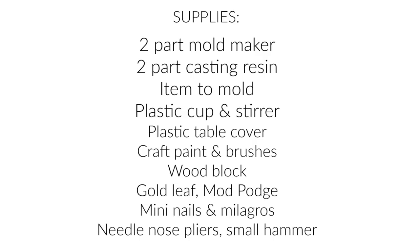Here are the supplies. You're going to need two-part mold maker, two-part casting resin, a small item that you want to mold — preferably a heart for this project — a plastic cup and stir stick, plastic tablecloth, craft paint, brushes, a wood block for your wall art, gold leaf, Mod Podge, mini nails, milagros, needle nose pliers, and a small hammer.